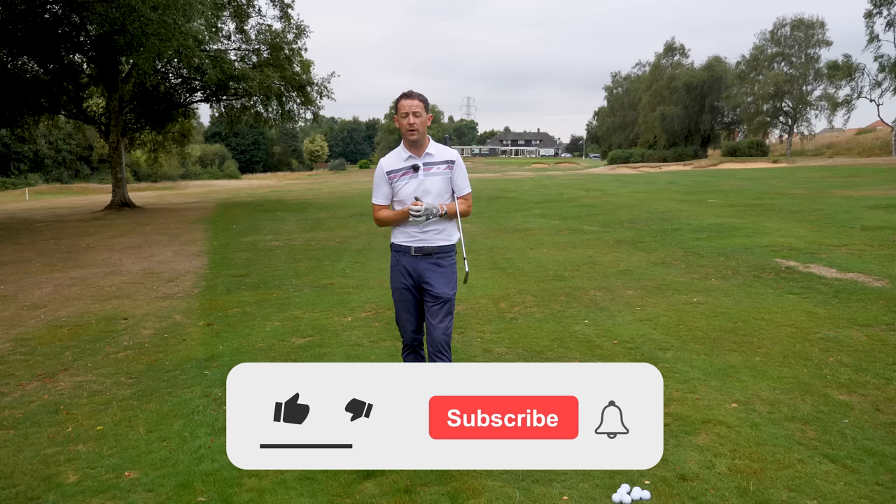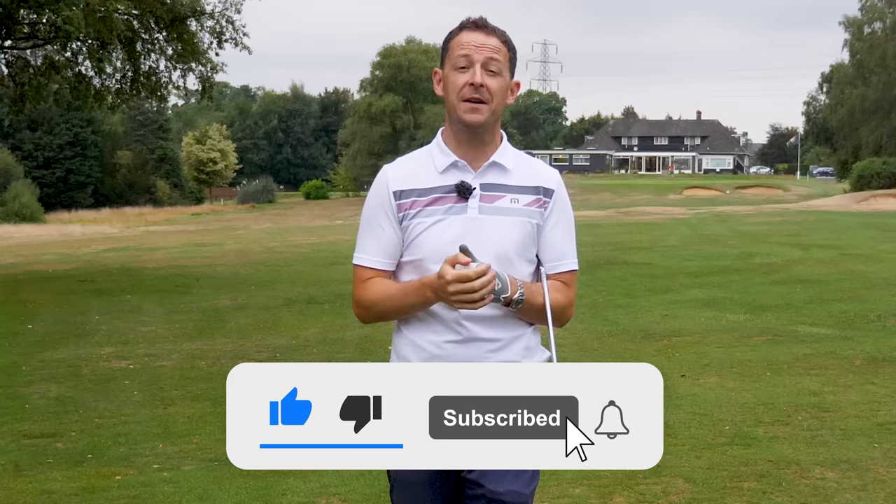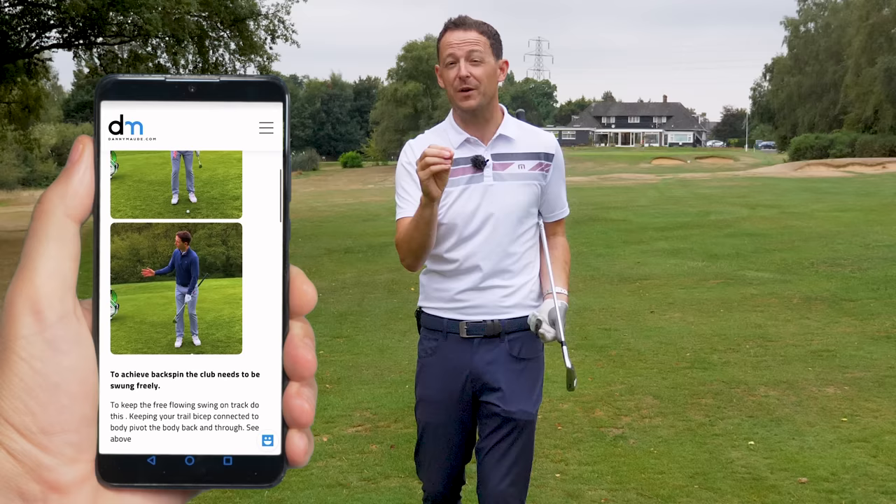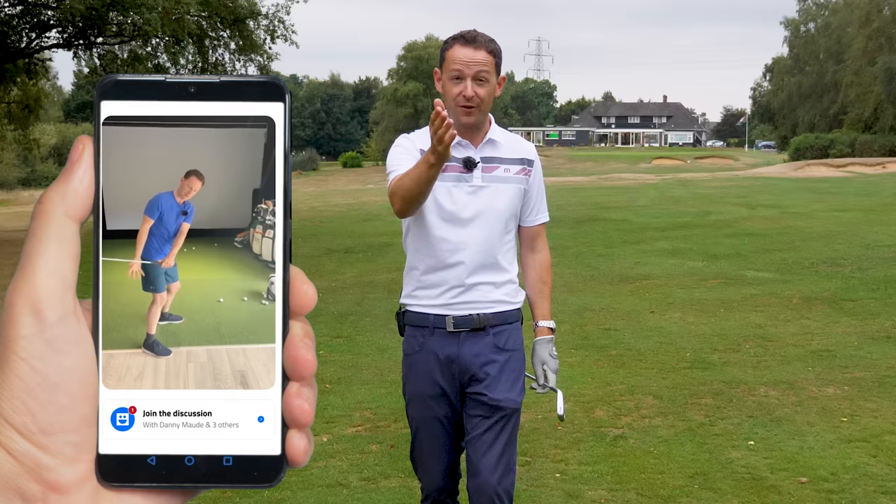Before I get into the lesson, if you're new to the channel and it's one of your first videos of mine, please consider subscribing. I release videos just like this every single week to try and help you improve your game. Plus, I've got a free download or practice guide in the description box below so you never have to remember a thing. And as a special bonus this week, I've added the ability for you to post your swings and an audio or a comment all on dannymor.com in this practice plan so I can try and help you even more.